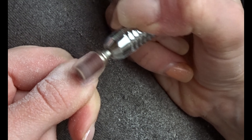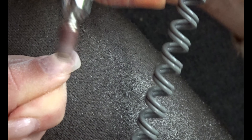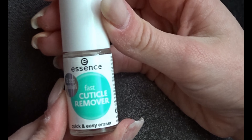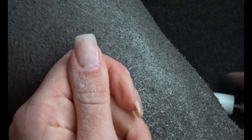Then I use a mandrel — this one you can actually use on your natural nail as well, it's very soft and it won't even hurt if you accidentally use it on your skin. You can just blend the acrylic with your natural nail, and then it's time for cuticle remover.